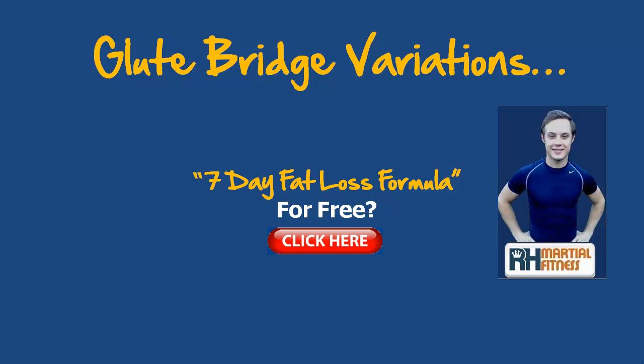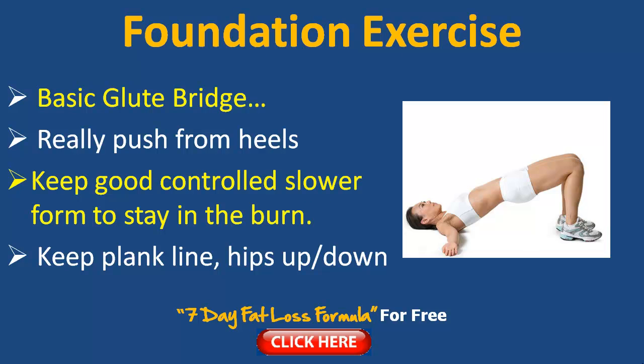If you haven't already picked up my 7-day fat loss formula plan, you can pick it up for free by clicking on the link in this video, or if you're watching on a mobile or iPad device you can click on the link below to get started and set yourself up for the next 7 days to start dropping those pounds.